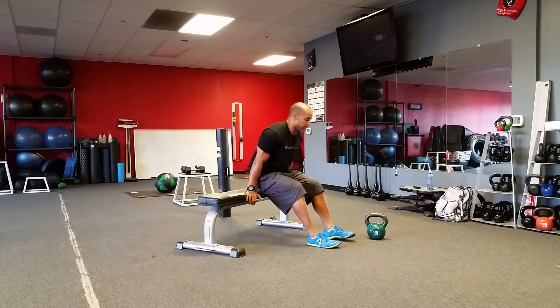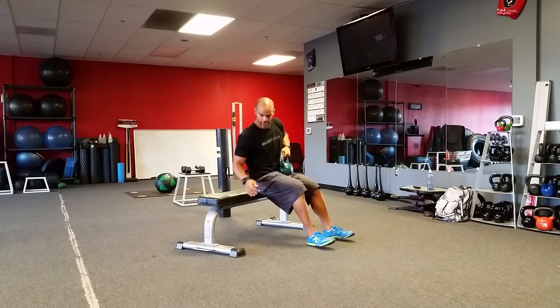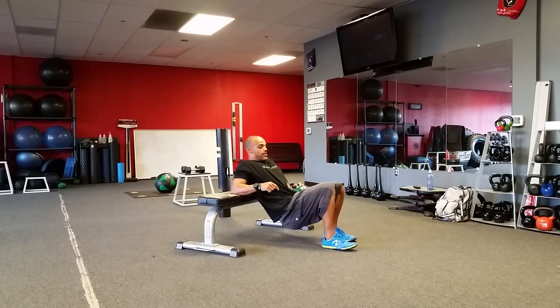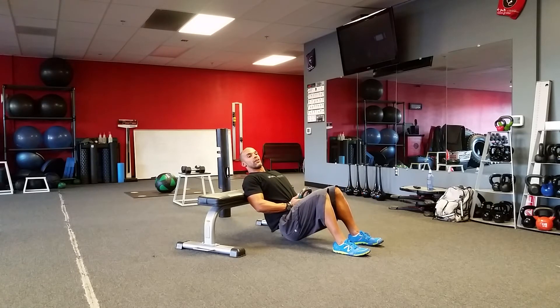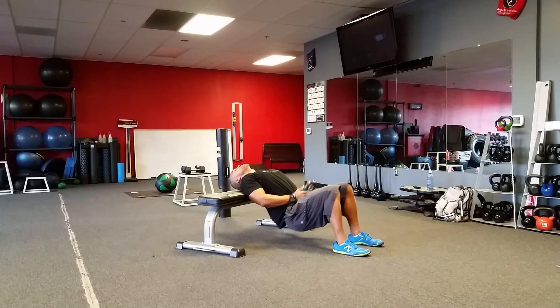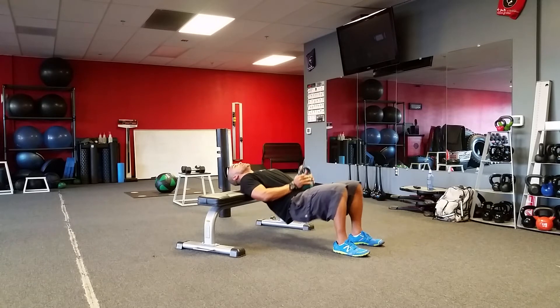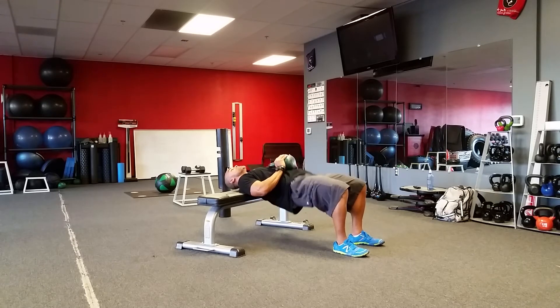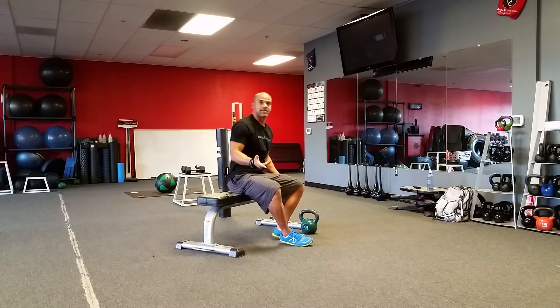Next exercise: we've got some hip thrusts. We'll take that weight — you don't have to use weight. I'm going to take that weight and put it right here on my hips. Keep my feet flat. I'm going to drop my hips as far as I feel comfortable going with my shoulder blades up on that bench, and then push up, squeeze my butt, and right back down. So up, squeeze, and right back down. You can hold the weight here to add resistance, or like I said, you don't have to add resistance.